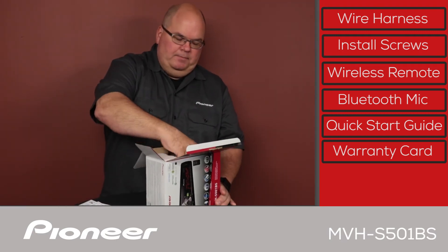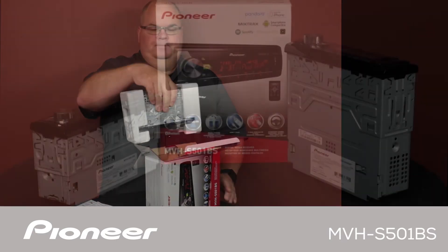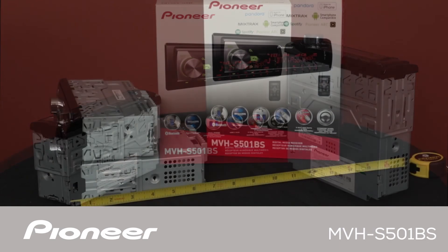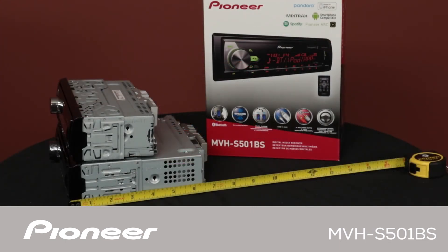Let's pull the head unit up out of here. This model is about half the depth of a conventional in-dash receiver that has a built-in CD player. A shallow chassis like this can open a lot of interesting installation options.